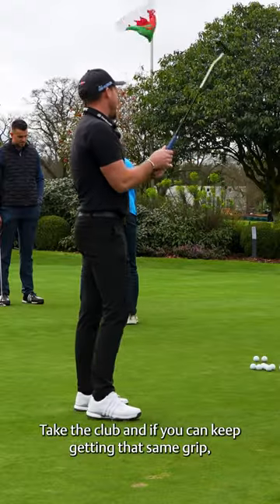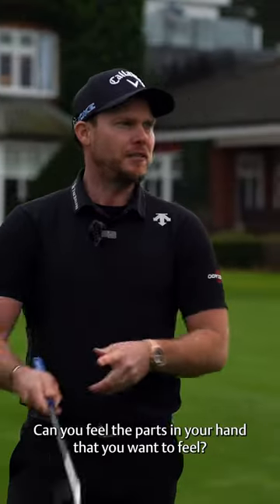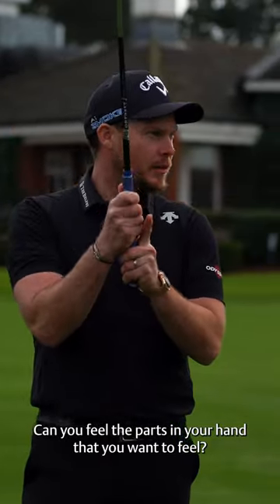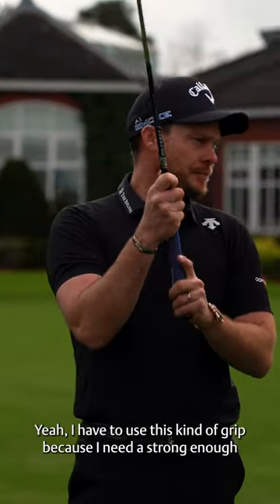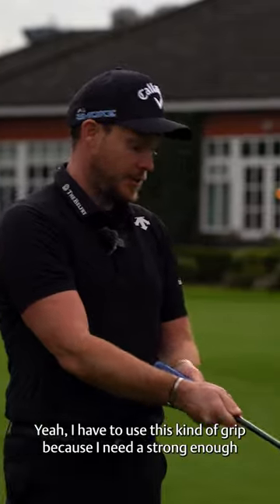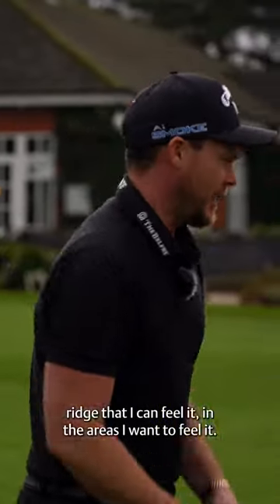Take the club and if you can keep getting that same grip — is it comfy? Can you feel the parts in your hand that you want to feel? That's where the grip becomes how it feels. I have to use this kind of grip because I need a strong enough grip that I can feel it in the areas I want to feel it.